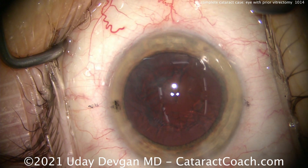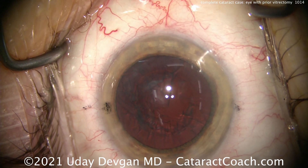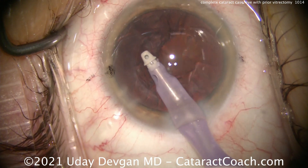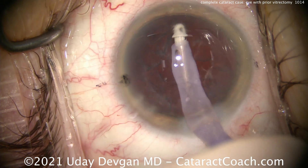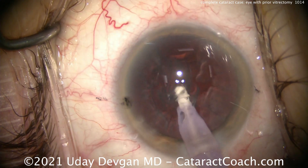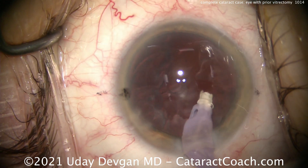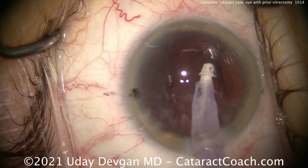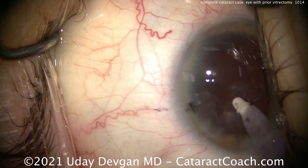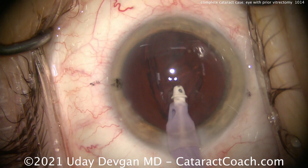Time for some cortex removal, and again, everything looks pretty routine and stable here. No issues with capsular support or zonular support. One of the tricks I do as I'm pulling on this cortex is I actually look at the capsular rhexis edge also. I want to make sure that the rhexis edge is not moving, because if you have good zonular support, that rhexis edge shouldn't move at all. And in this case, everything looks just great.